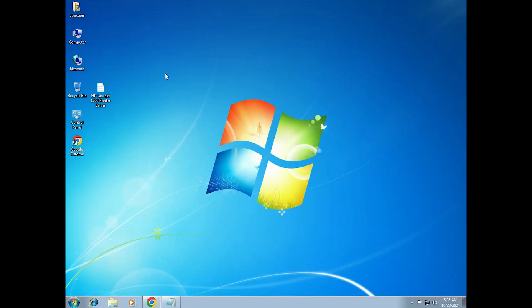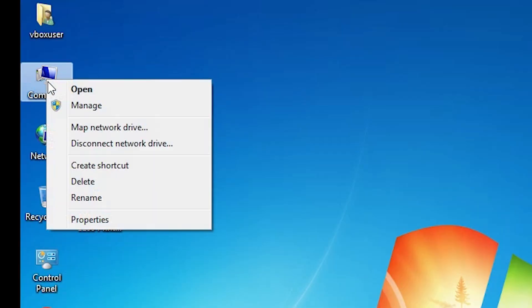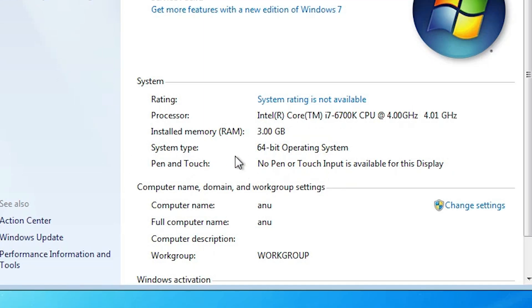First we check our machine is 32-bit or 64-bit. That is very easy. Go to the computer, right click on the computer. Here we find properties — click on properties. In properties, here we find system type. If system type is 32-bit, that means the PC or laptop is 32-bit. If system type is 64-bit, that machine is 64-bit. This machine is a 64-bit operating system.